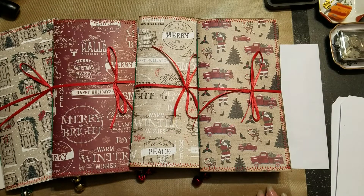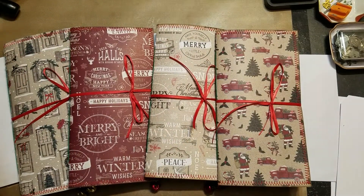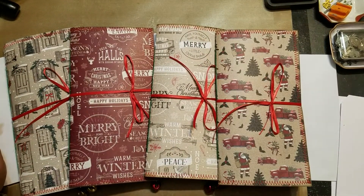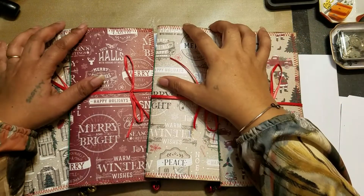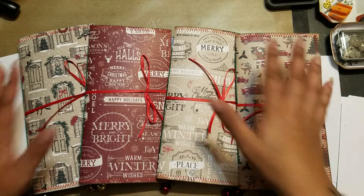Hi guys, it's Aaliyah, welcome back to my channel. Let me adjust my mirror so I can see what I'm doing.